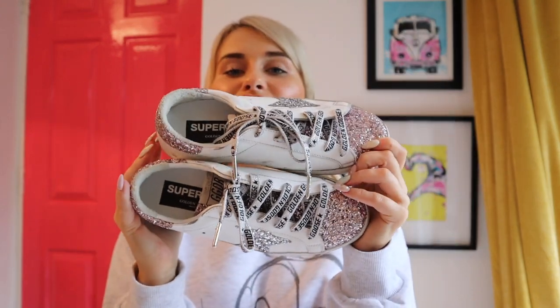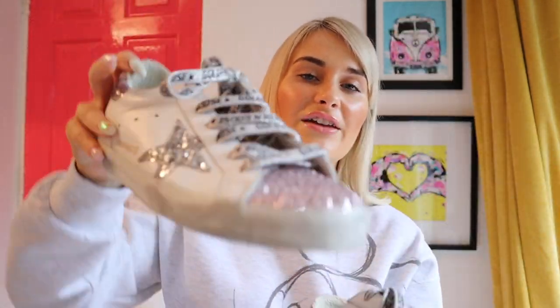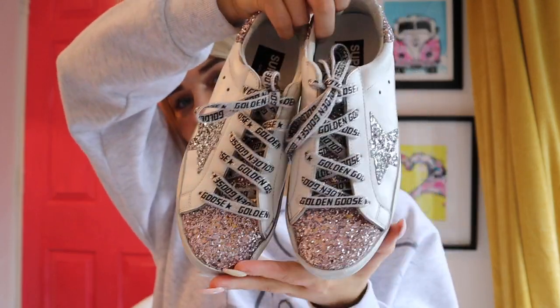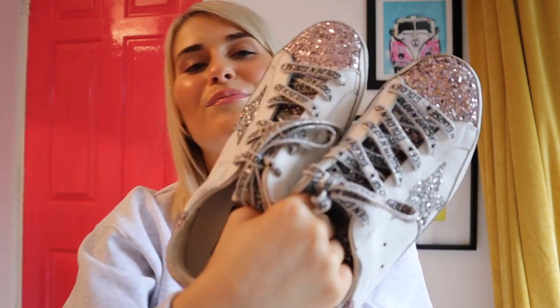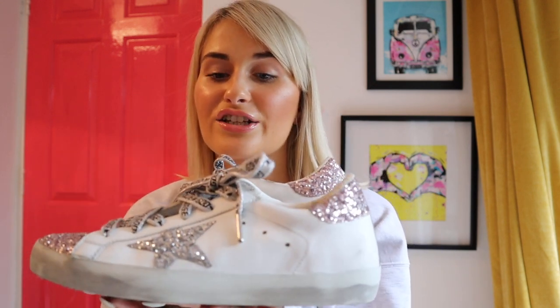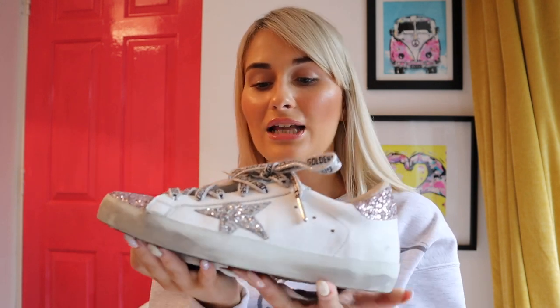I have been lusting over these sparkly Golden Goose runners for the longest time, ever since I saw them on Instagram — a girl put them up with pale baby pink laces that looked stunning. I've glitterized them even more by changing the laces to the silver Golden Goose glitter laces, but the more I look at them the more wintry they feel. I'll definitely swap in pale pink pastel laces to brighten them up and make them more summery.